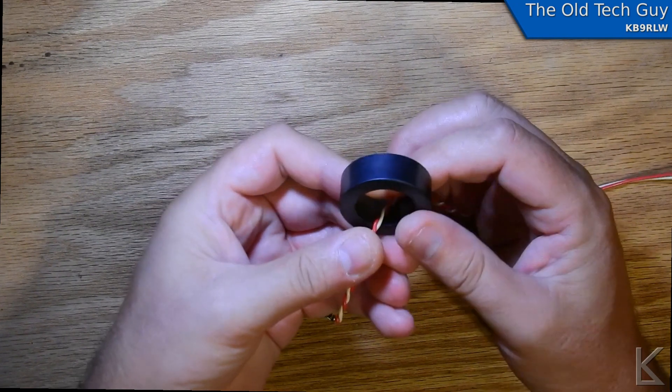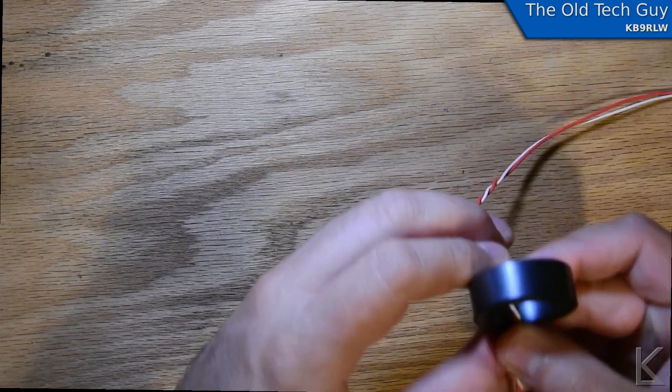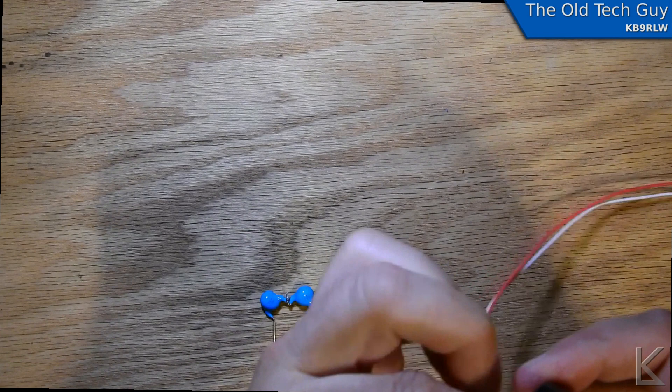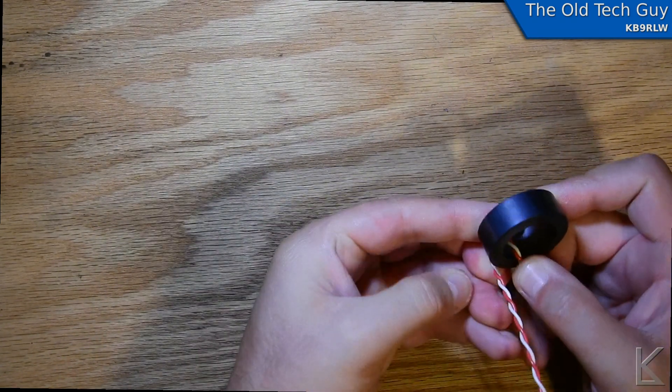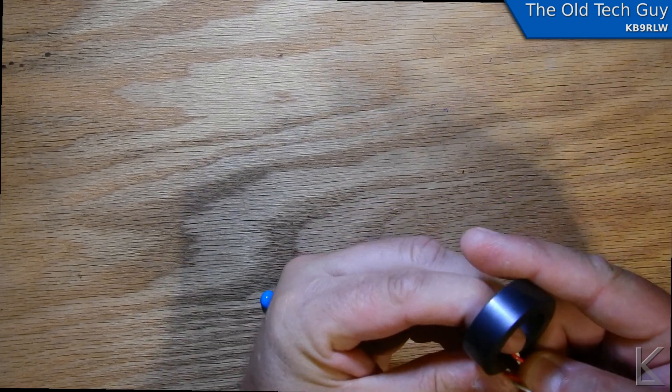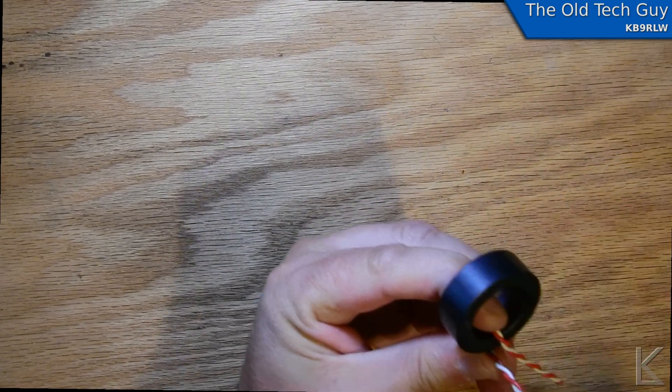So I've got to wind this toroid. It's going to be two turns on the primary. It's a little bit harder to wind when the wire is twisted together — it wants to bow out — but winding toroids, once you do enough of them it gets easier.